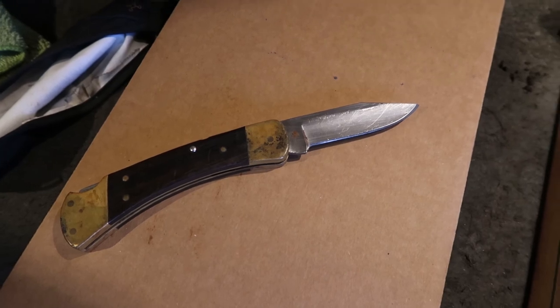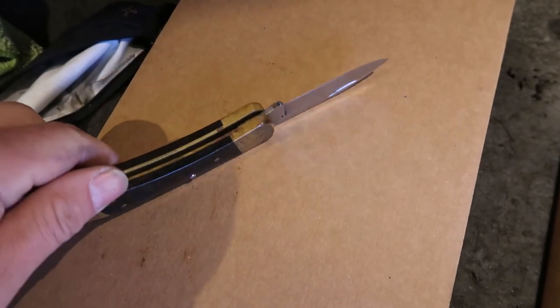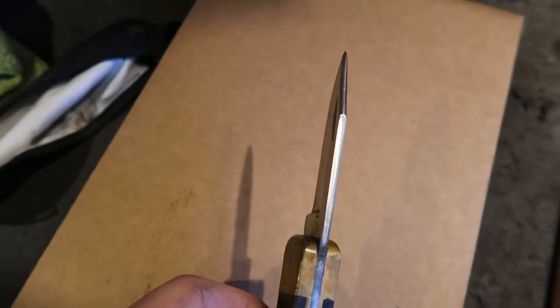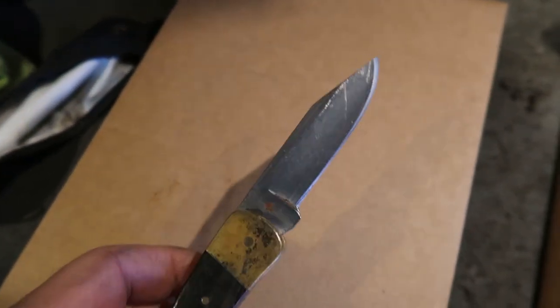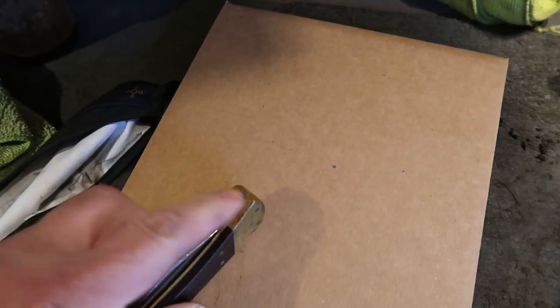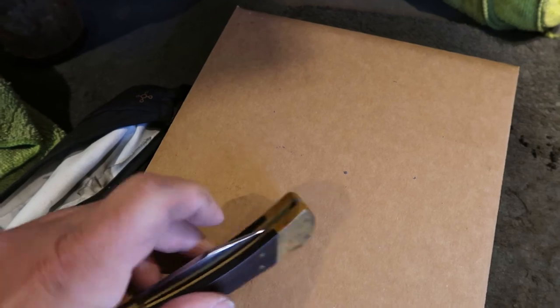Yes, it's a little shorter, but it's got a great bevel on it now. It's got a great point. The spine has turned out spectacularly on it. And most importantly, if you close it, it doesn't catch. And that's key.